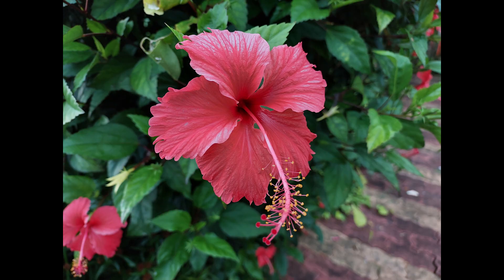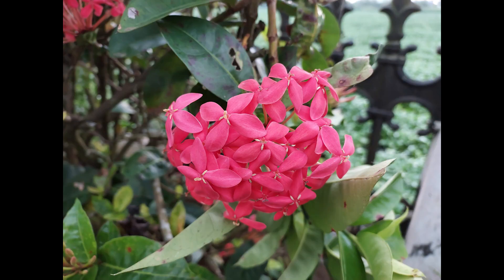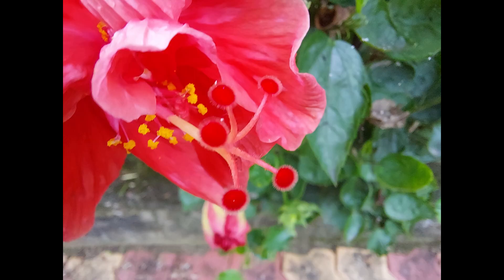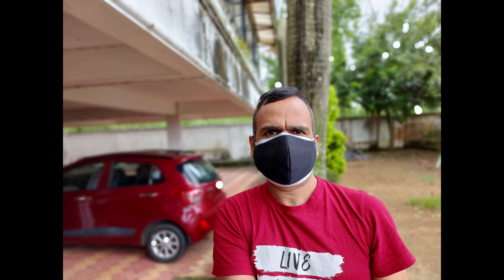Moving to the close-up shots, once again you can see good details and sharpness levels, but the phone has a tendency to saturate the colors a bit. The sharpness levels are good and it is more about color reproduction, which isn't accurate but is acceptable. The macros with the 5 megapixel shooter turned out to be good and produce good results.